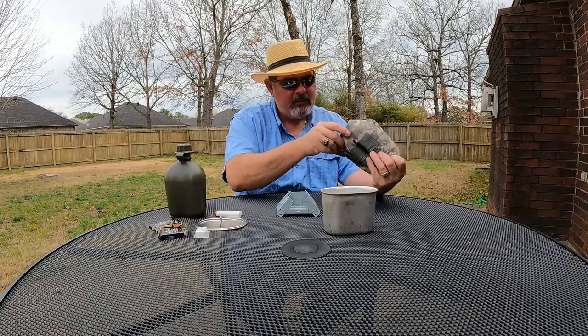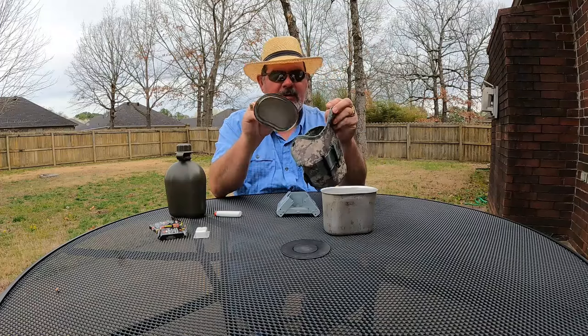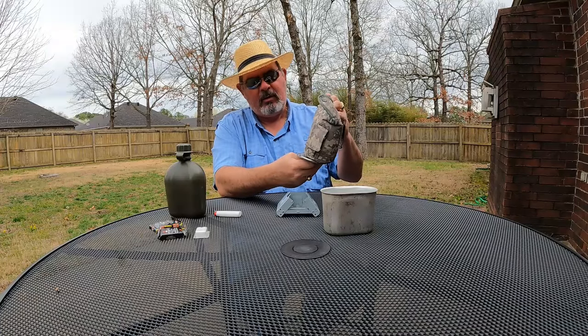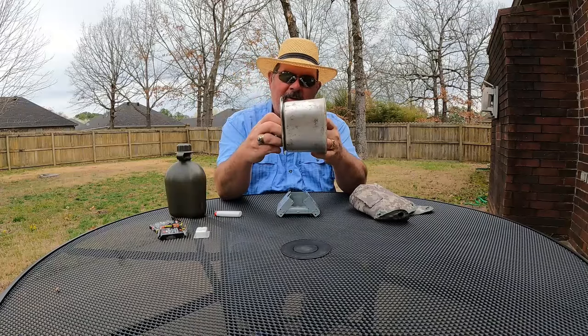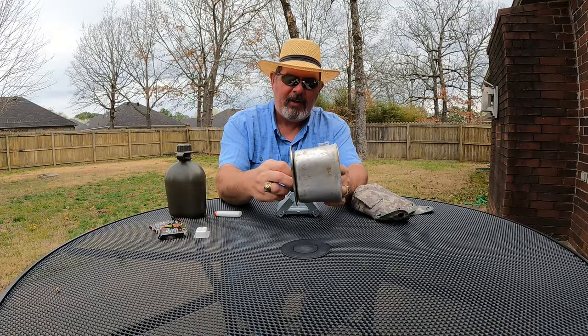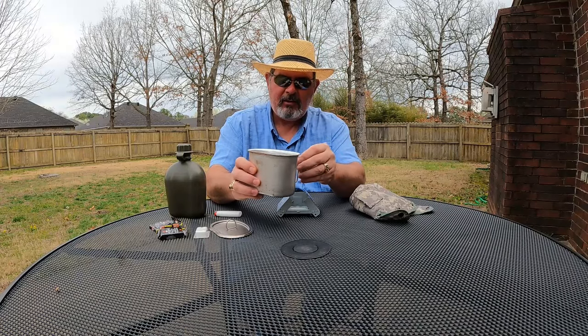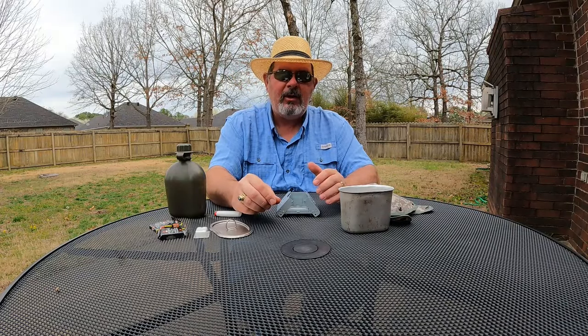My canteen cup fits, but unfortunately my lid will not fit in this particular bag — the bottom of the bag is smaller than the lid. There are other bags that will fit, but as always, the only way to fix any problem is to add money to it.